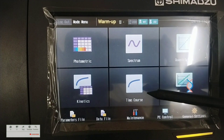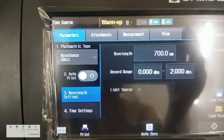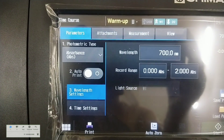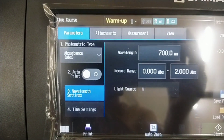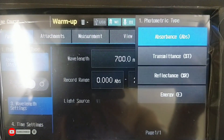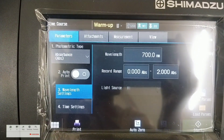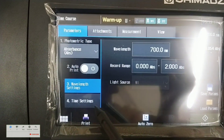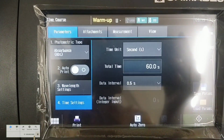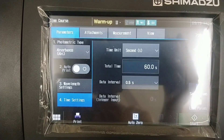Time course or time scan mode is used to measure the absorbance changes as a function of time. Measurement modes are absorbance, percentage transmittance, and energy. Carefully observe the settings.